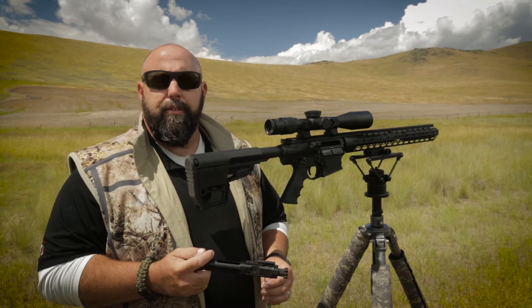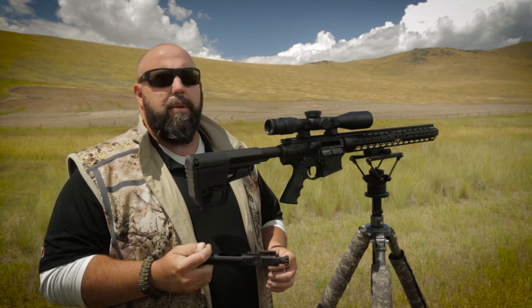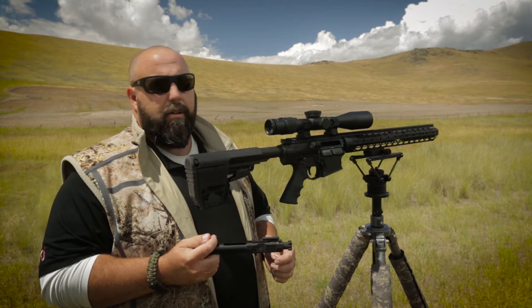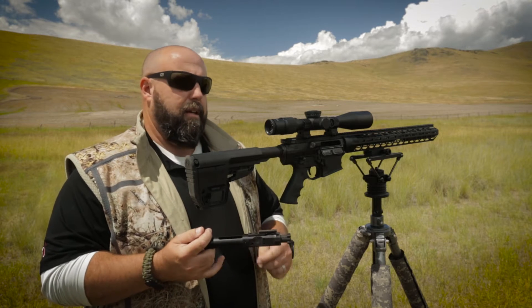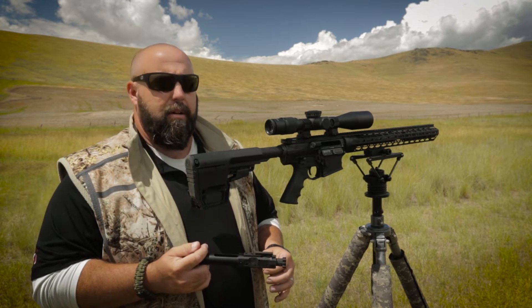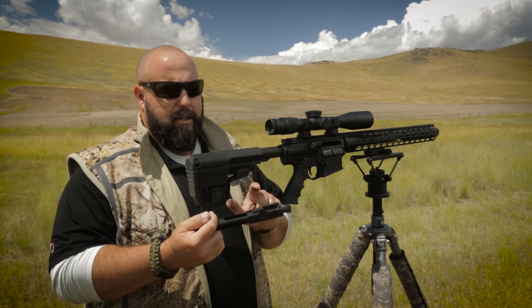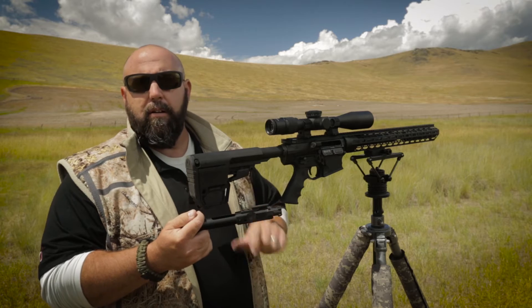Hi, I'm Clint Walker from Falcor Defense. Today we're going to be talking about making the gas adjustment for your rifle — the Petra, the Alpha DMR, our 30 cal series, the 308 series — all of them have an adjustable gas key on them.